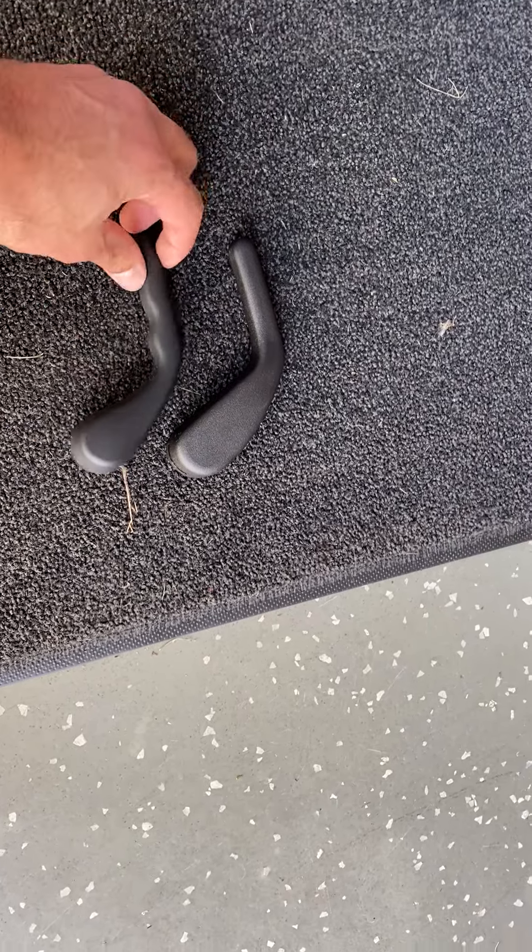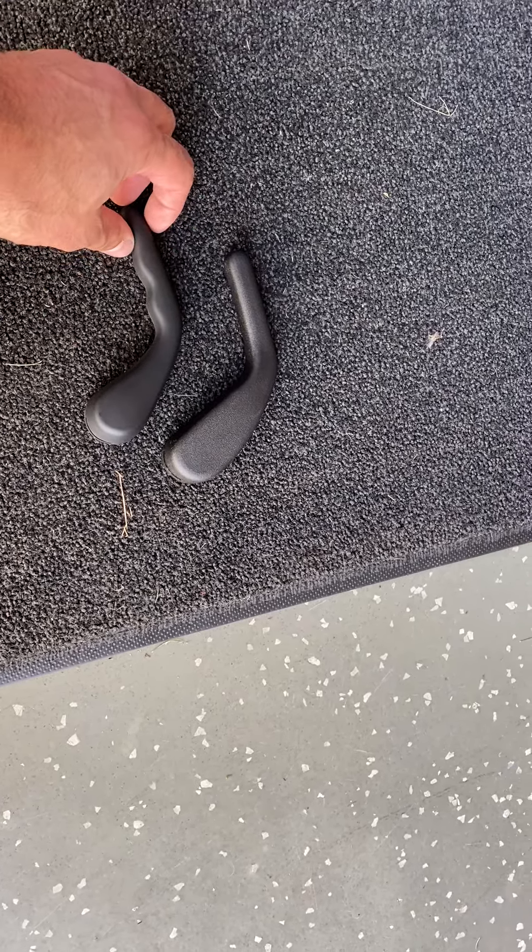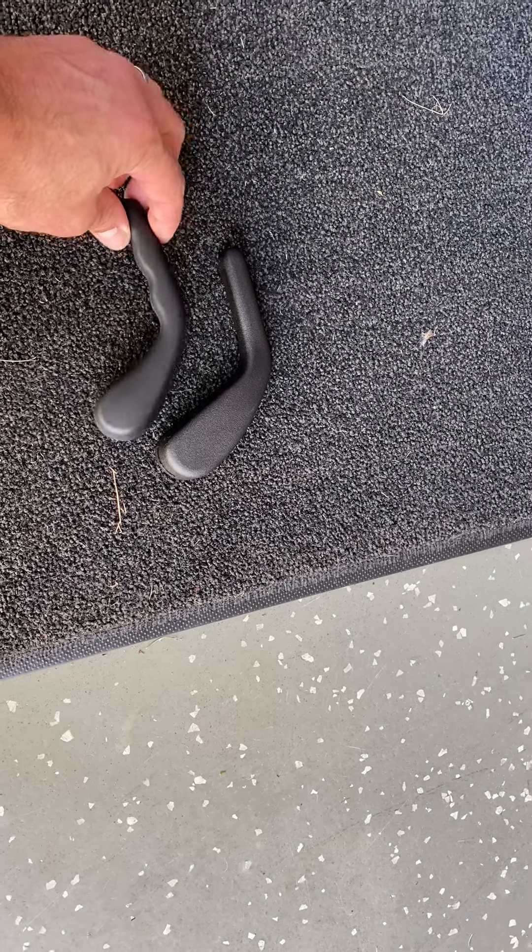What is going on, everybody? This is Mike from The Last Corvette. So, this video is about the seats.